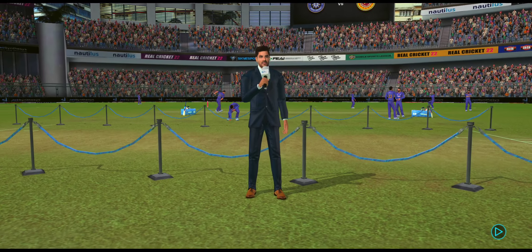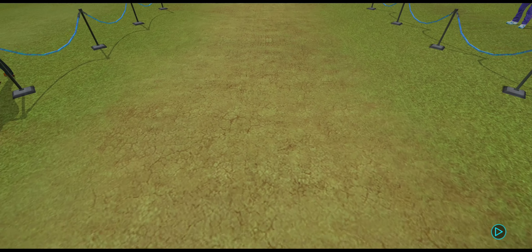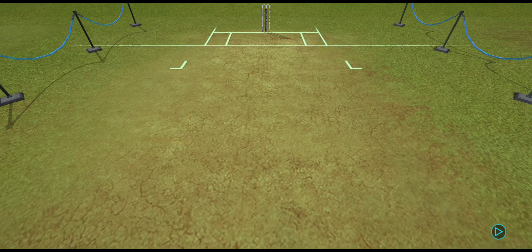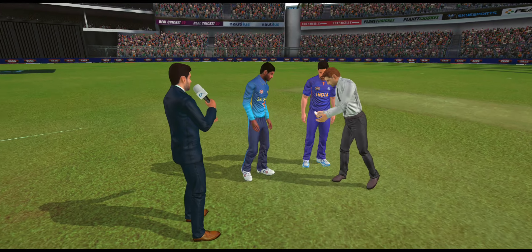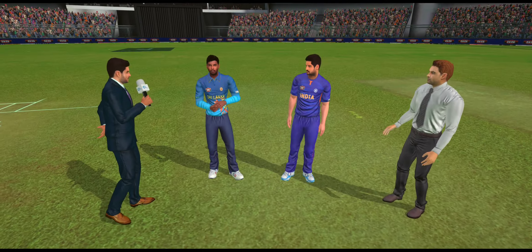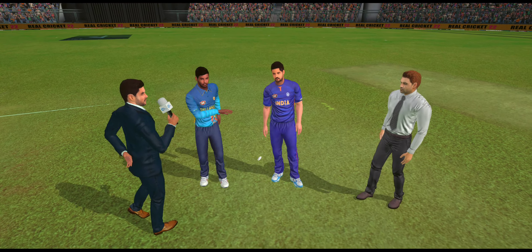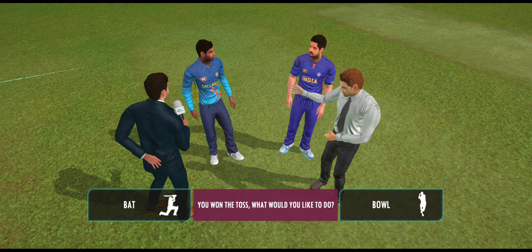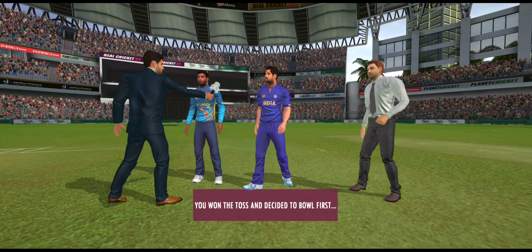The spinner should have fun on this one. The batsmen will have to be careful of the spin on offer and focus on getting their defensive technique right. Greetings everyone, we have both the captains and the match referee for the toss. The captain has won the toss and selected to field first.